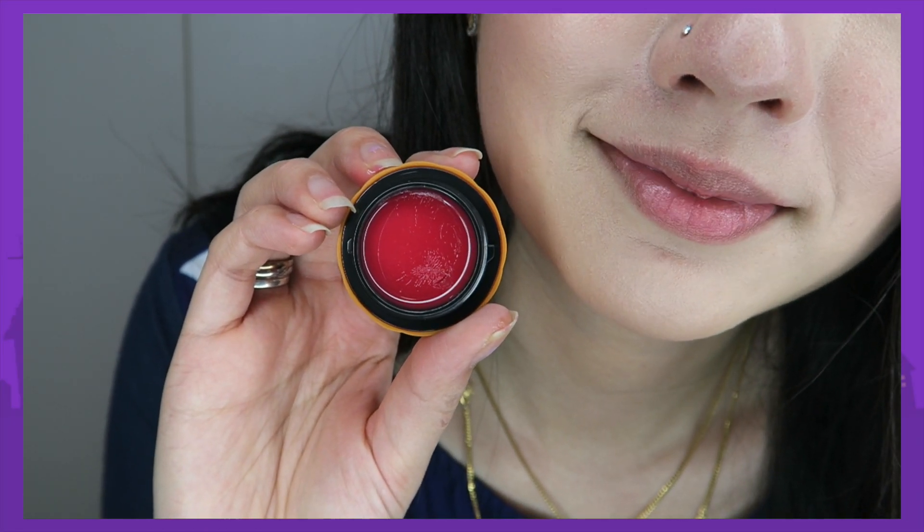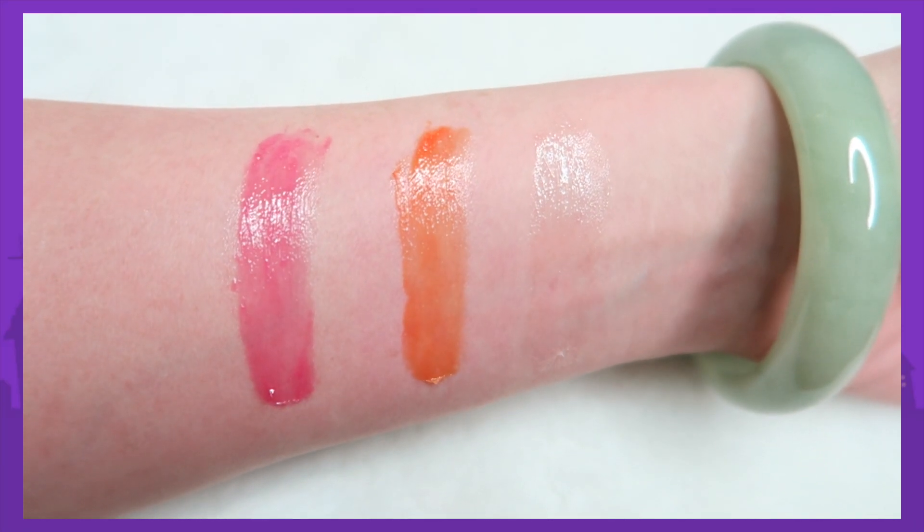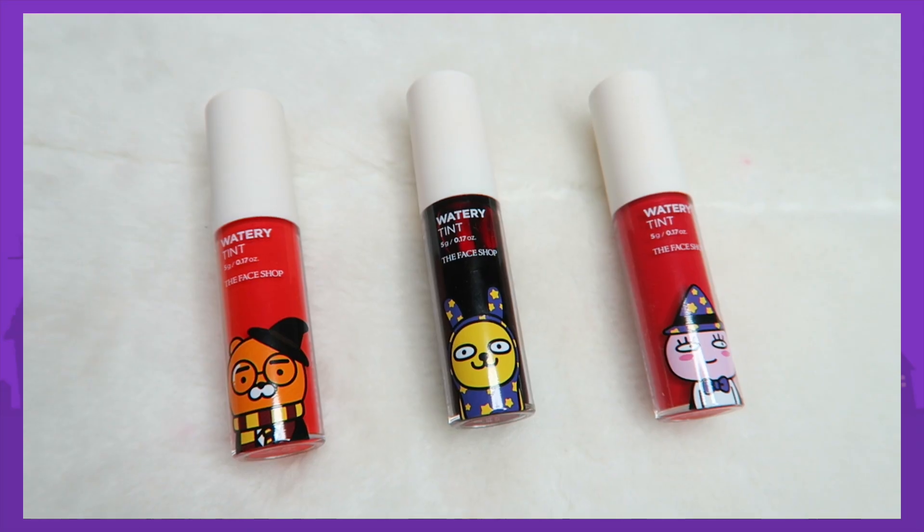Out of all three, I do like the Maple Pink the most, and I really like how moisturizing it is. However, it's not that long lasting so you do have to touch up.